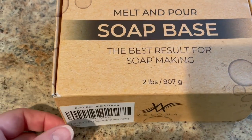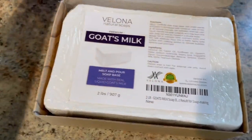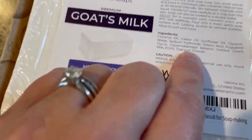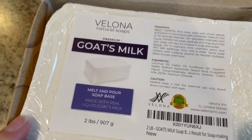Melt and pour soap base — this is my preference for the best results in soap making. I like Ghost Milk. I like to be able to know what the ingredients are that are in something, especially soap, because you're putting it on your biggest organ.